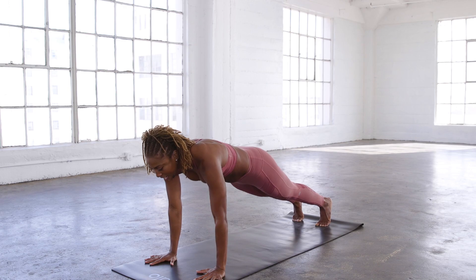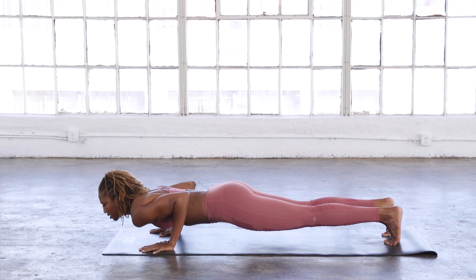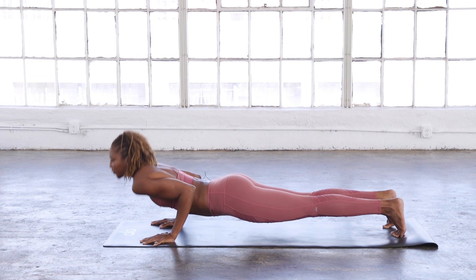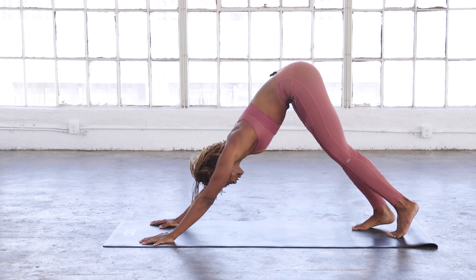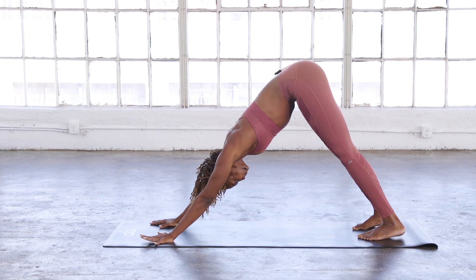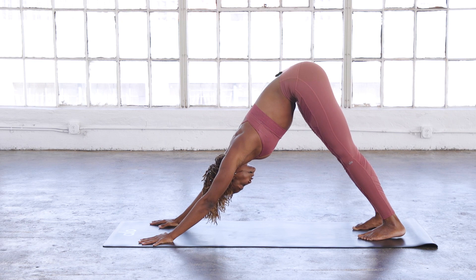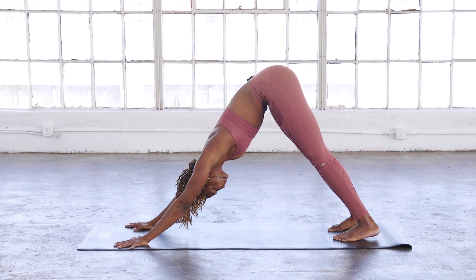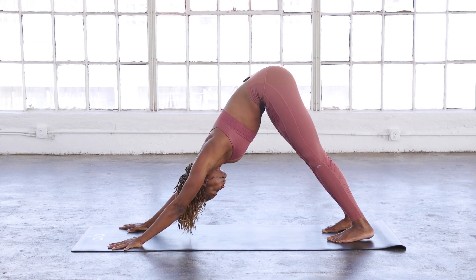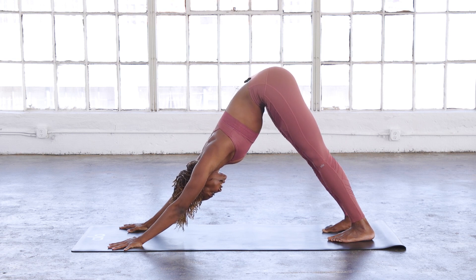Now here we're going to hit again with chaturanga push-ups — you have five. Inhale down, exhale up for five reps. Float through your vinyasa — cobra or upward facing — ending in downward facing dog. Five deep breaths here, in and out through your nose. Deep Ujjayi breathing. Let the breath cleanse you as you reset for the other side.